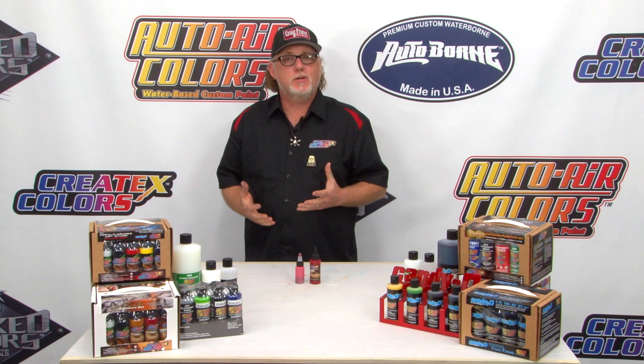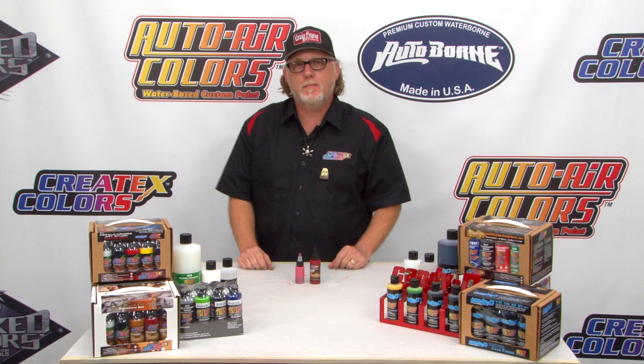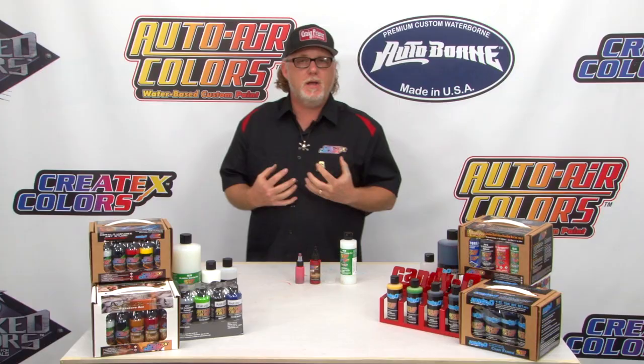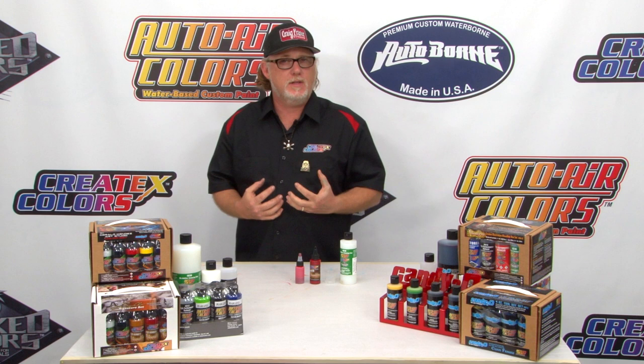We've shown you the easy reduction of just adding your 4012 to your Createx illustration or bloodline colors. Now we're going to take it up a notch by adding some 4030. What this is — it's a type of balancing layer. It basically improves adhesion, improves sprayability, makes the paint a whole heck of a lot tougher. By using this, it just makes the paint more fortified.